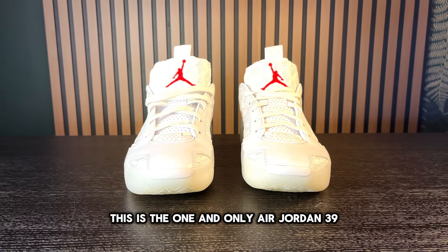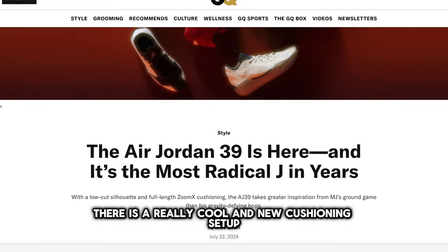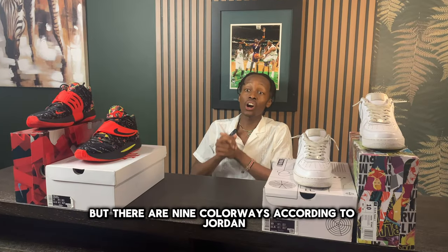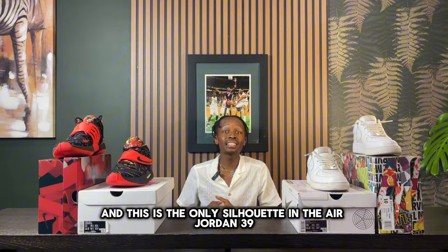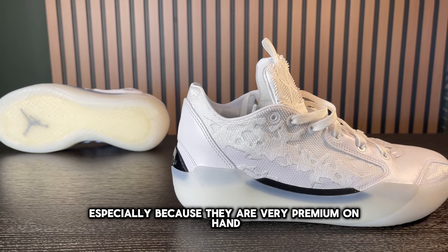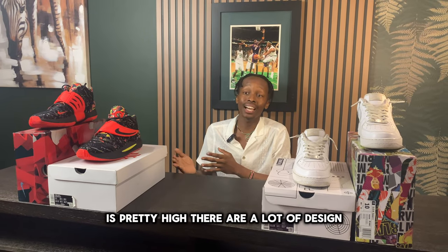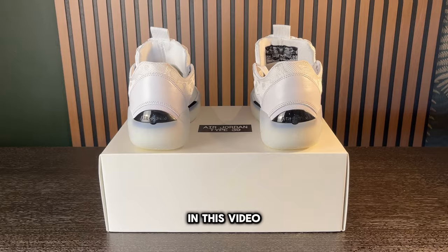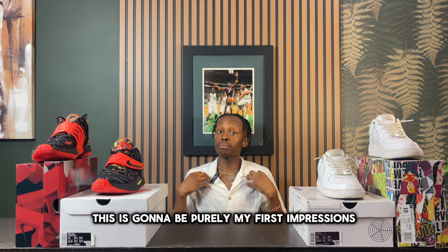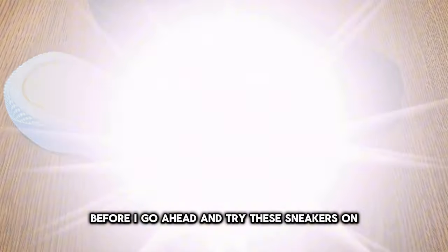This is the one and only Air Jordan 39, and apparently this is one of the most minimal and simple Air Jordan sneakers. There is a really cool new cushioning setup I'm excited to show you. There are nine colorways according to Jordan, and this is the only silhouette. I actually love these shoes, especially having them in hand — they feel very premium. The retail price is $200, which is pretty high. Quick disclaimer: this is not a performance review; this is purely first impressions and a material review, with interviews coming later.